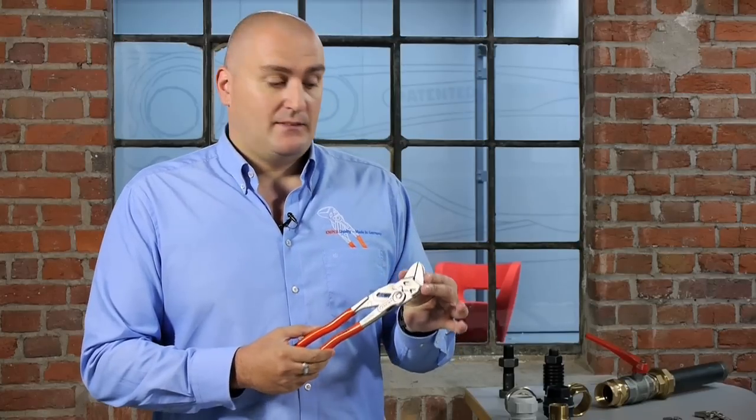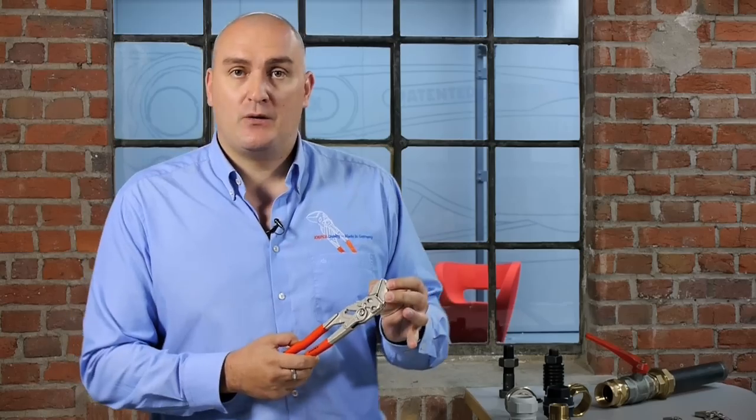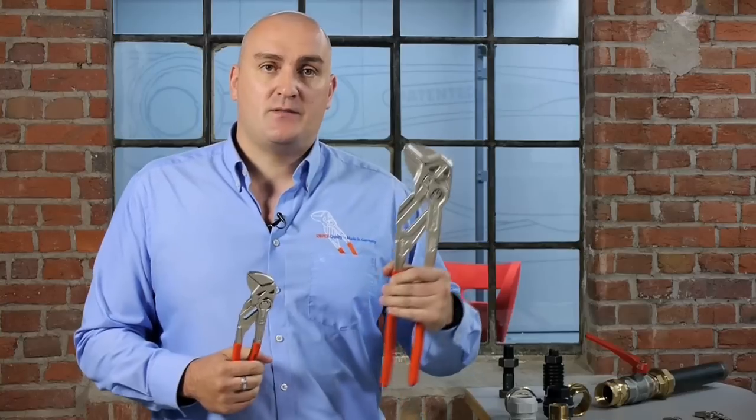This is the pliers wrench from NIPEX. Essentially what you have here is a replacement for sets of spanners in both metric and imperial sizes, all the way up to a huge 85mm capability. If you're a plumber, an electrician, or indeed anyone who uses spanners as part of your everyday work, this is the perfect tool for you.